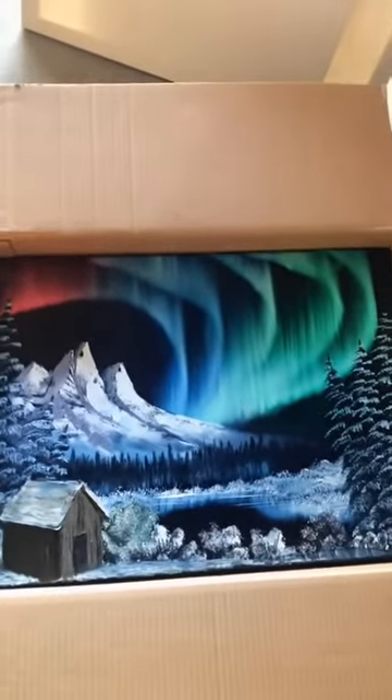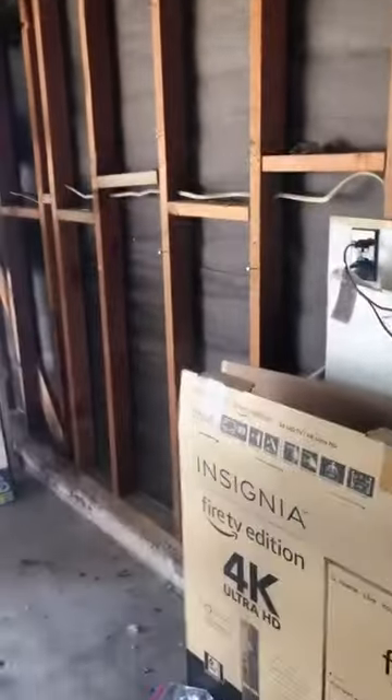Now I'm going to put this phone down and start putting them up on this wall over here.